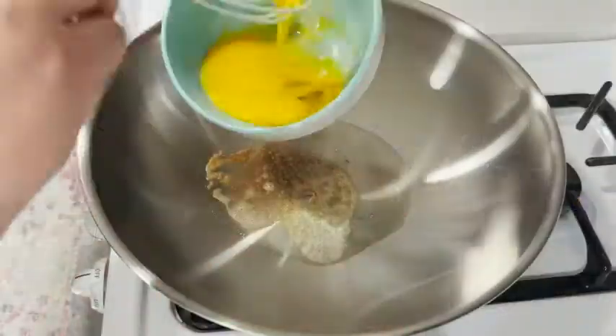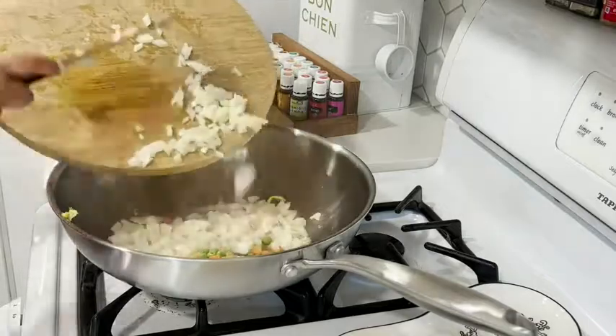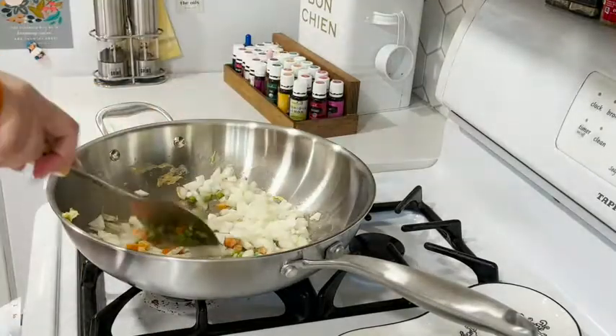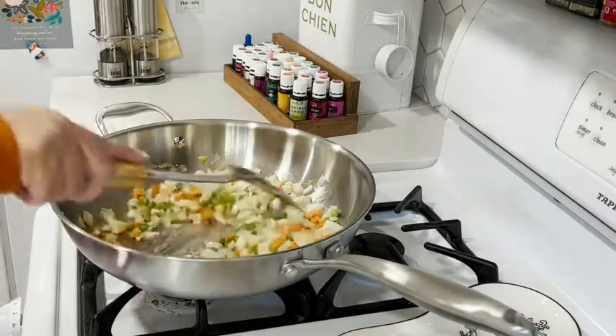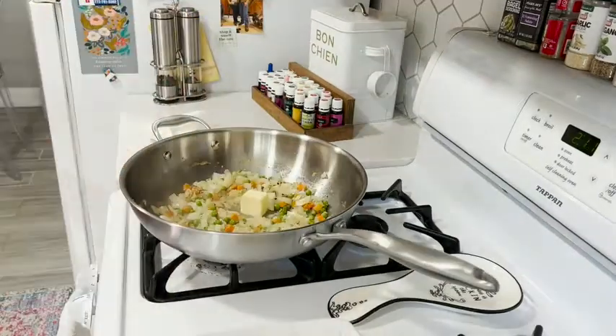Let me show you how easy it is to make some fried rice in this wok. You're gonna want to add about two eggs to your butter, scramble them, and put them on a separate plate. Then put some more butter in and sauté garlic with onions, peas, and carrots. Add some salt and pepper and sauté them for a while.